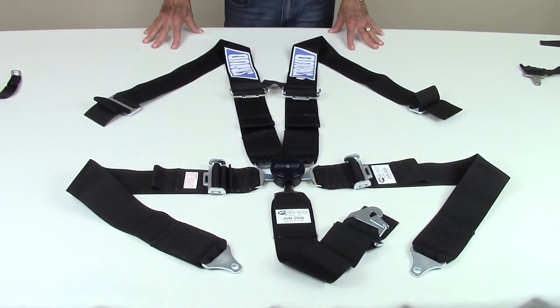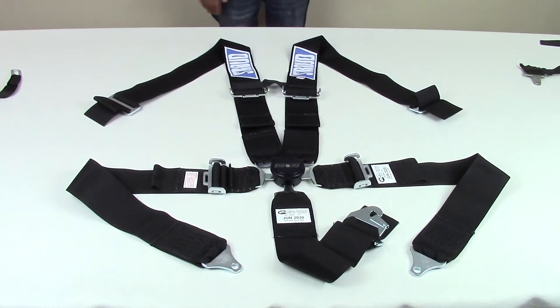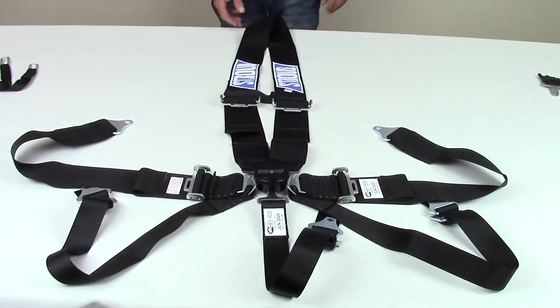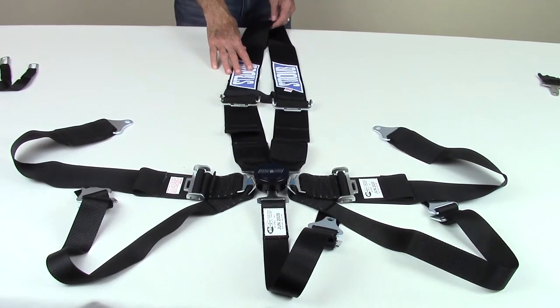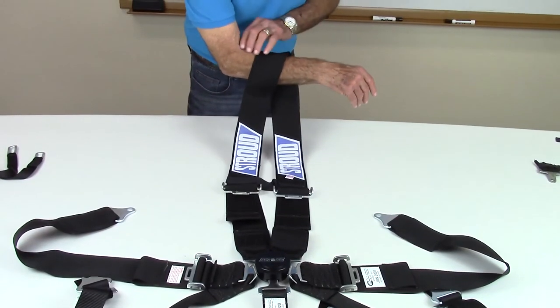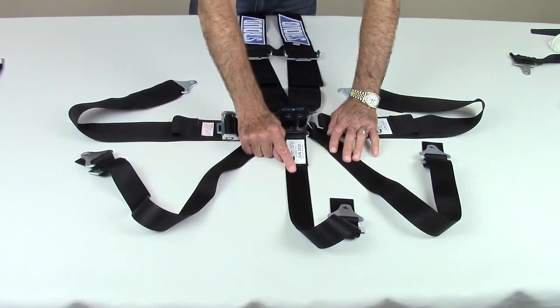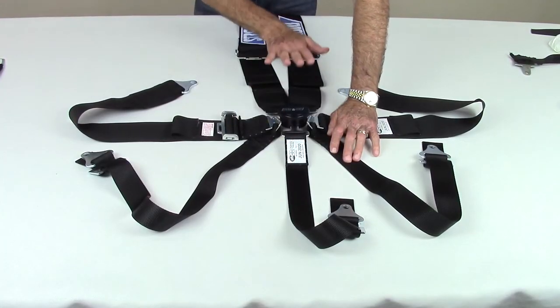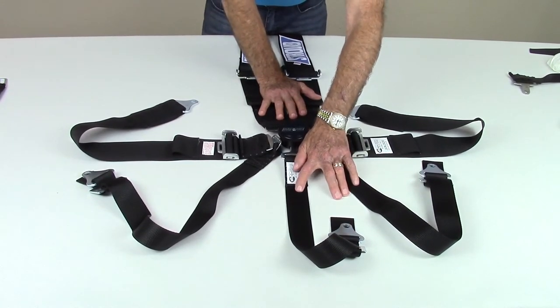This is the Stroud 5-point individual shoulder harness seat belt with the cam lock release system. On the 5-point cam lock seat belt, the cam lock is permanently attached to the crotch strap. This is the Stroud 7-point dragster style shoulder harness seat belt with the cam lock release system. The dragster style shoulder harness wraps around a horizontal roll bar tube behind the driver's head as shown. A 7-point system has a third crotch strap that primarily keeps the shoulder straps tight and the lap straps properly positioned in an impact.